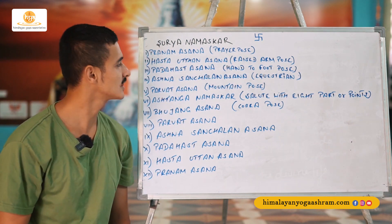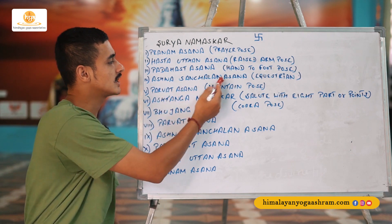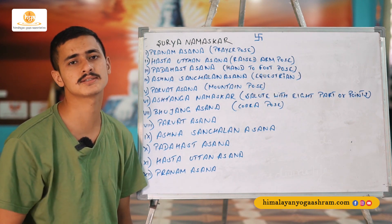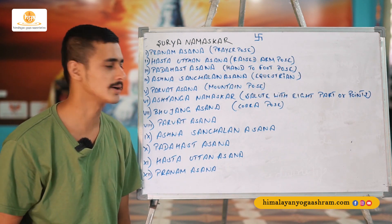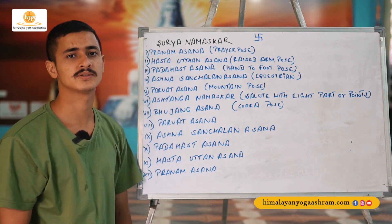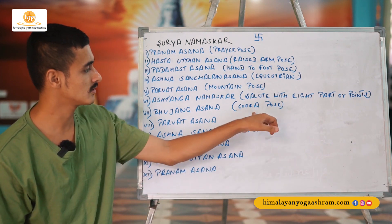The second posture of Surya Namaskar. The third posture is Padhastasana — hand to foot pose, also known as full forward fold. The fourth posture is Ashwa Sanchalanasana, also known in English as equestrian pose. The fifth posture is Parvatasana — in English it's mountain pose, also known as downward facing dog, but with a difference in foot placement. The sixth posture is Ashtanga Namaskar — salute with eight parts or points.